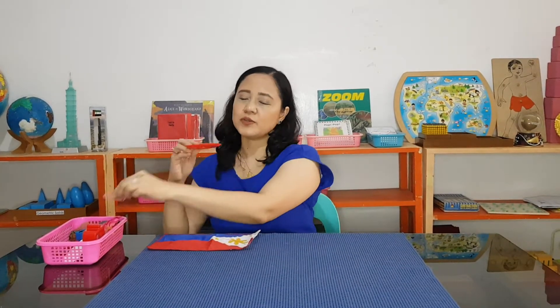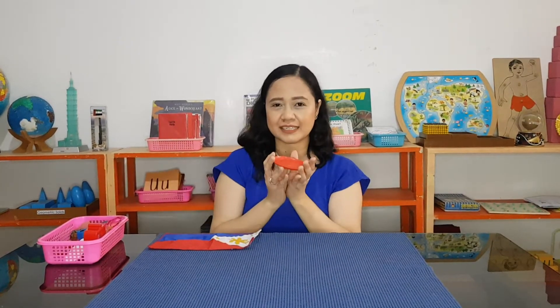This one, we use this for eating. This is a plate.